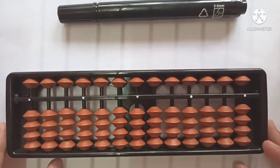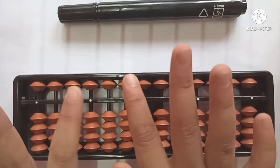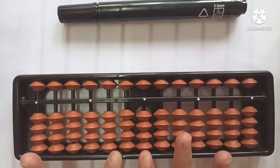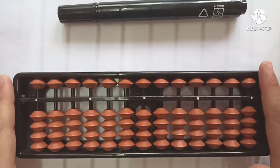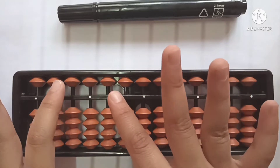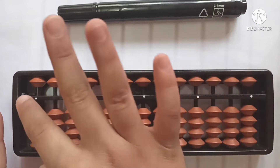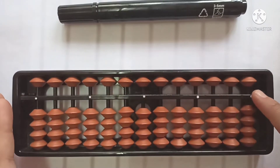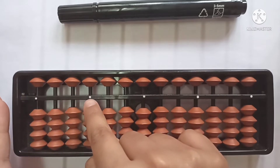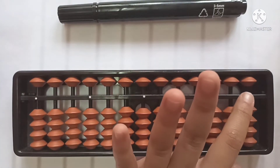First of all, let's see the parts of the Abacus. This outer structure is the frame — we call it the frame. The next part is the divider line. You see this line here which crosses? Yes, this is the divider line. And these are the unit dots — you see the small dots here? These are the unit dots.